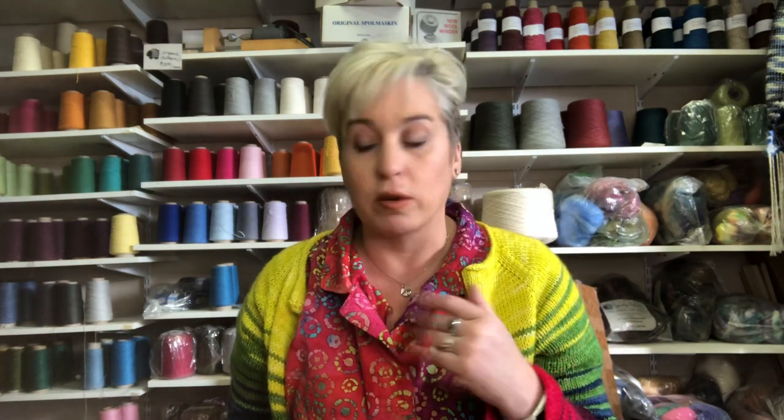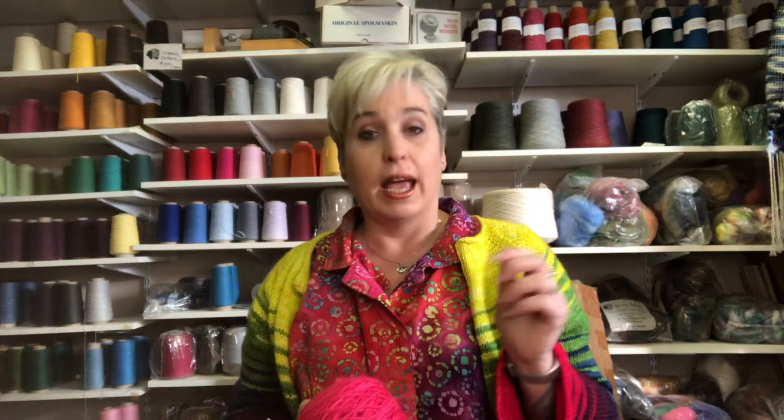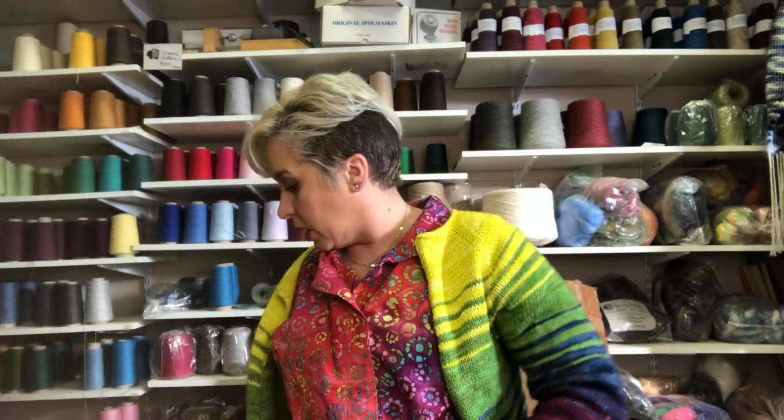To learn more about wraps per inch, head on over to the weaving with your handspun video — that'll give you more information. Otherwise, I'm just gonna break this down really simple for balanced weave. We're gonna go through all of these heddle dents that I have and pair them up with the right yarns for you. Let's get started.